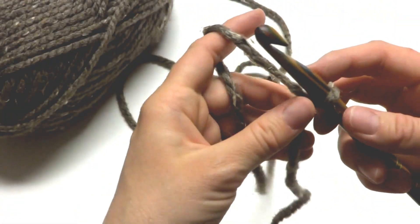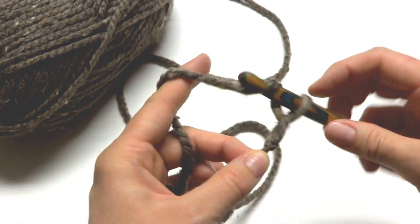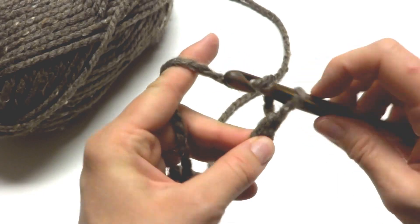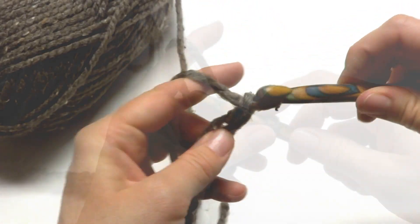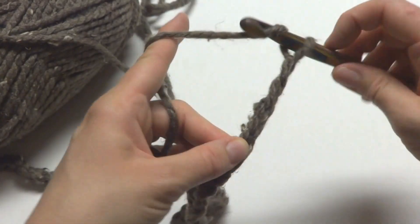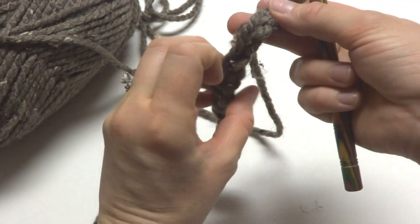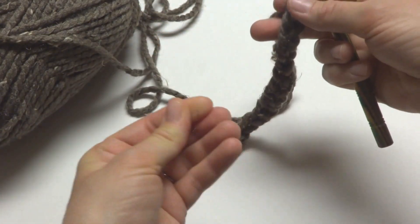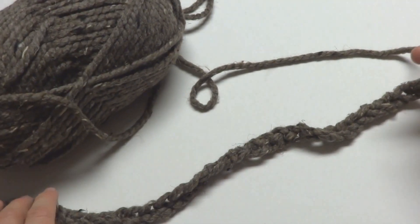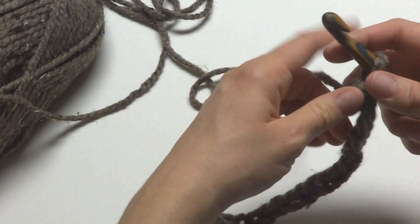We're going to make a starting chain of 49. To make a chain, wrap yarn around hook and pull it through the loop — that's your first chain. Count to 49. I wanted to mention that the Barley colorway is very tweedy and has these little pieces that sometimes fall out, and that's okay — that's part of what makes the yarn so pretty. If you're having a lot of shedding with any yarn, as long as it's machine washable, that'll take care of a lot of those extra pieces.